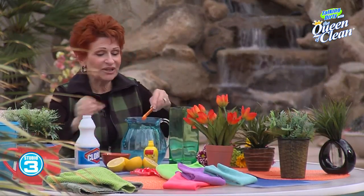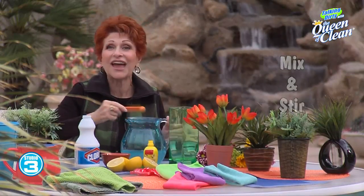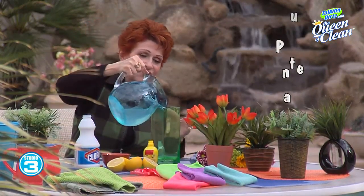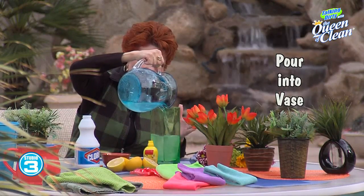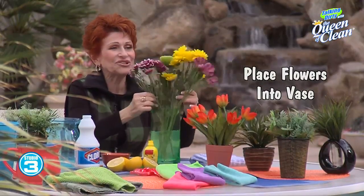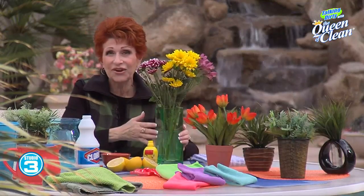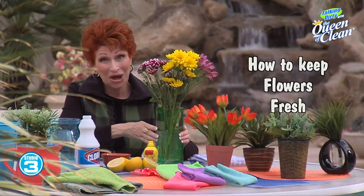Liquid chlorine bleach will keep the flowers from developing mold and bacteria and rotting and dying. Pour that mixture into your vase, use as much as you need, then take your flowers with freshly cut ends, pop them into the solution and you've got a beautiful bouquet that will last. Switch that out every few days and your flowers will last a lot longer.